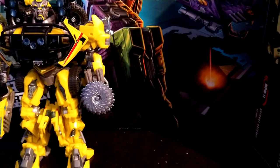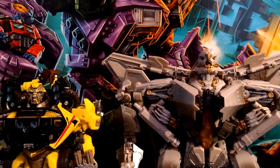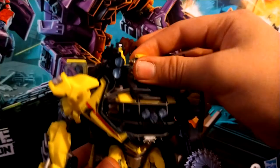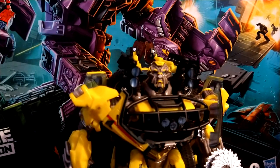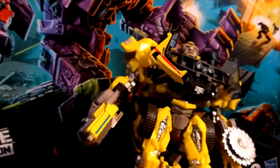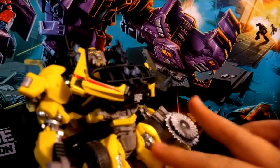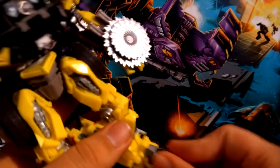For some size comparisons: here he is with MPM Jazz, here he is with MPM Starscream, here he is with MPM Megatron. I would have done an Ironhide size comparison but I just sold my Ironhide last week. One more thing for this guy: there is some die-cast metal on the thighs right here, and then more right here, and his feet are also made of die-cast metal.